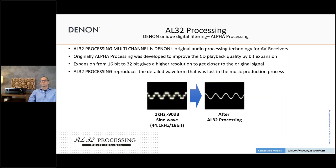Let's have a brief look at AL32 processing. It's a technology owned and developed by Denon, originally designed for CD playback to improve audio quality — because in the digital process you lose some information through digitization. With AL32 processing, we increase the bit depth from 16 to 32 bits, which helps refine the audio information sent to the DA converter, and we get a more refined analog audio signal out of the DA converter.